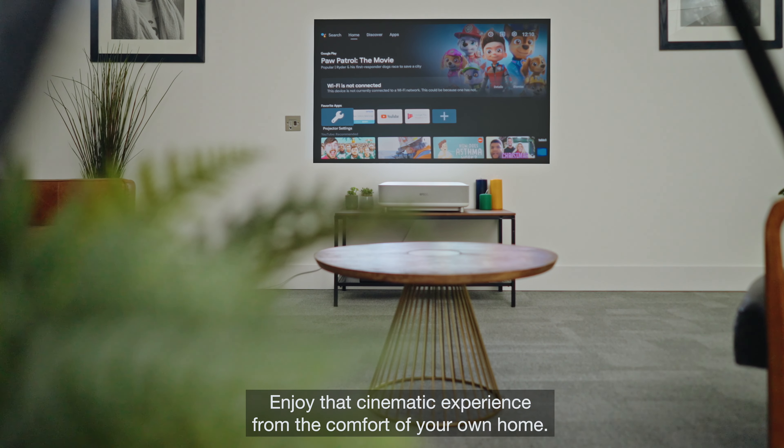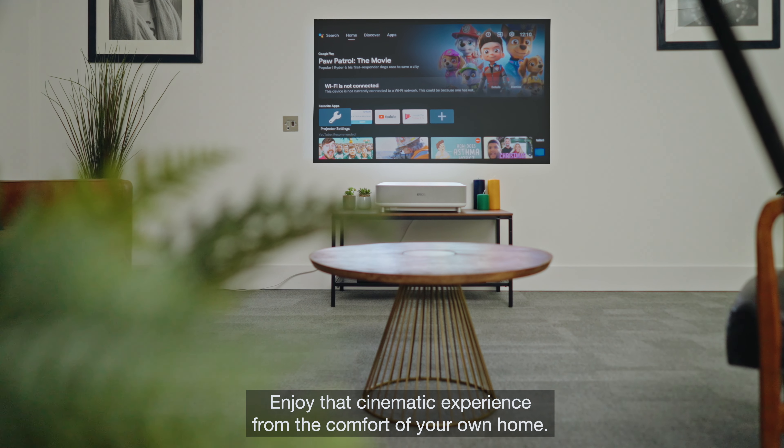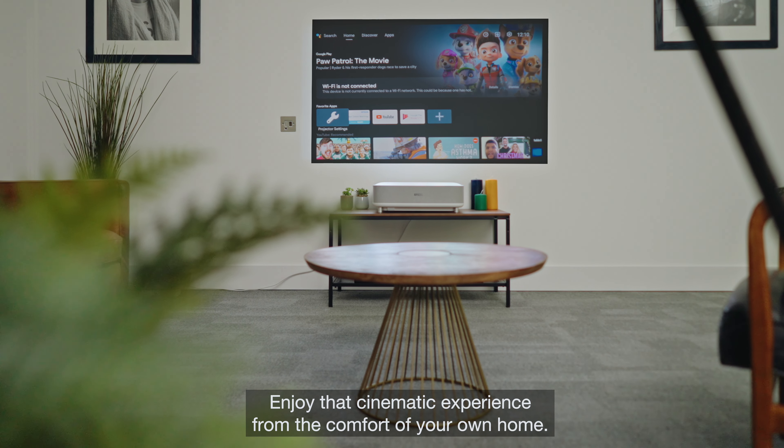There you have it. Enjoy that cinematic experience from the comfort of your own home.